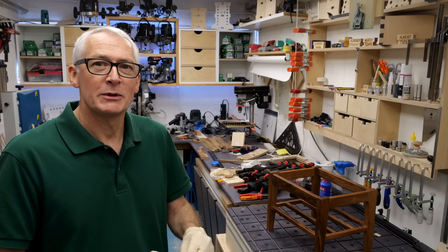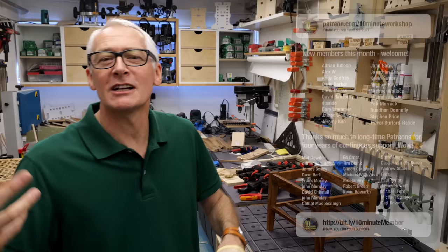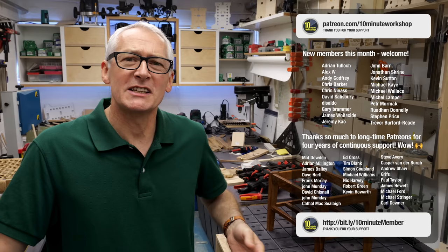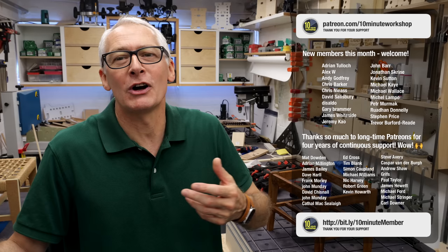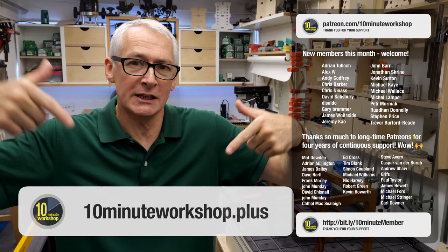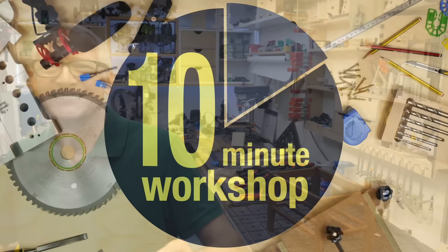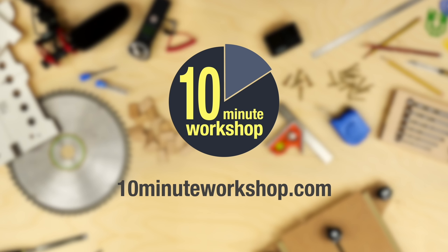Join me in the next video and I'll be attempting to improve upon my Danish cord technique. Thanks as always to my channel members. If you'd like to be part of the conversation and community that helps shape the content of these publicly facing videos, as well as getting access to behind-the-scenes and exclusive content, come and join us as a 10 Minute Workshop Plus member — full details at 10minuteworkshop.com or sign up directly at 10minuteworkshop.plus. Links down below as always. Thanks so much for taking a look and I'll see you in the next one.